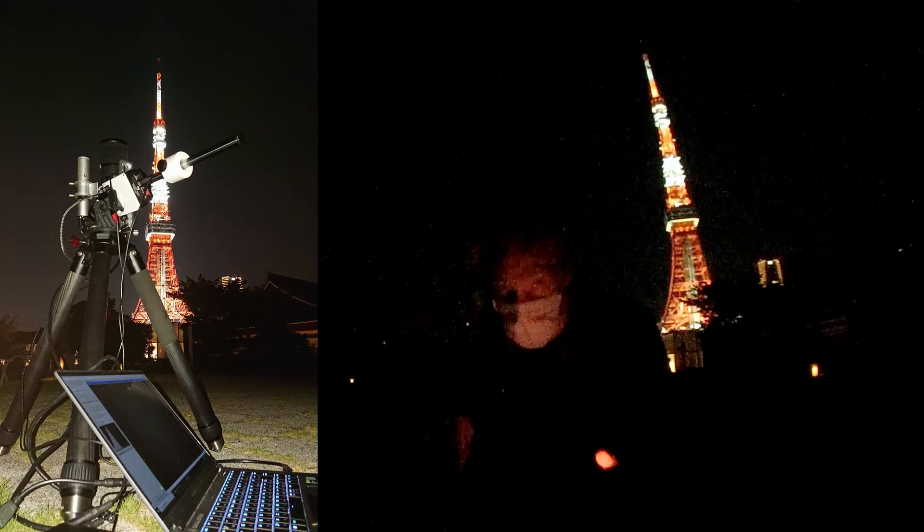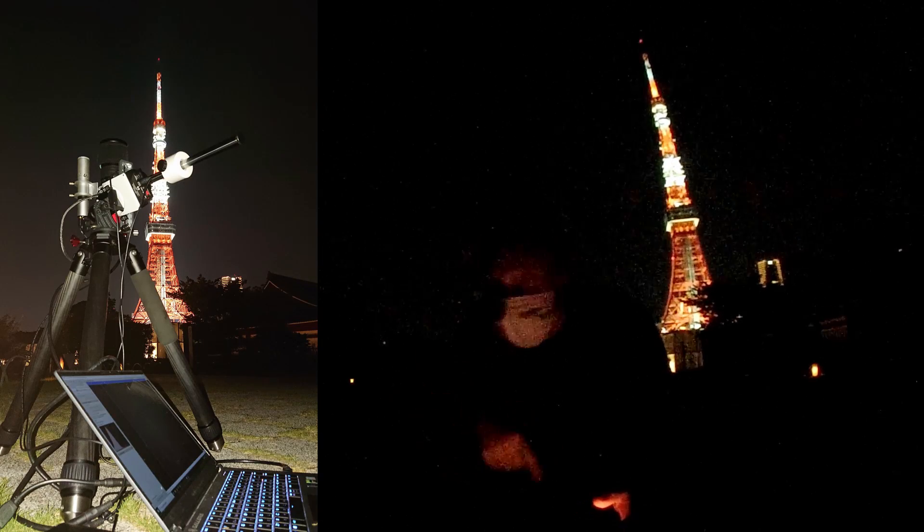We've hit a few snags — maybe a lot of snags. First, polar alignment was absolutely impossible. I am not able to see Polaris at all, and SharpCap was not able to plate-solve anything — it was a mess. Second, the SynScan app had a default altitude limit of 75 degrees, to avoid hitting the telescope in alt-az mode into the tripod, which I had to remove. I wasn't understanding why I wasn't able to slew to the Veil Nebula.